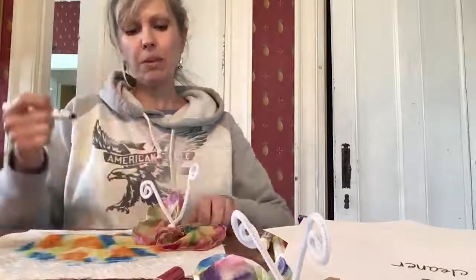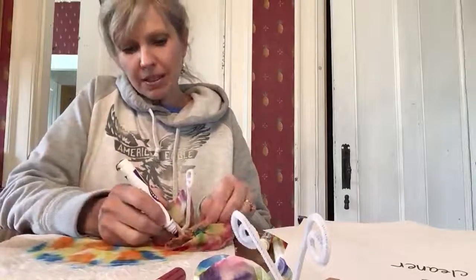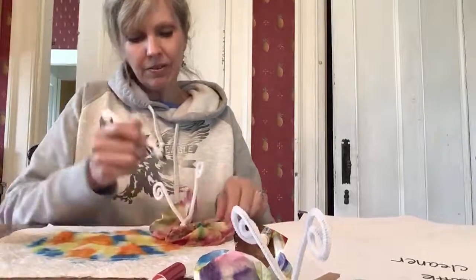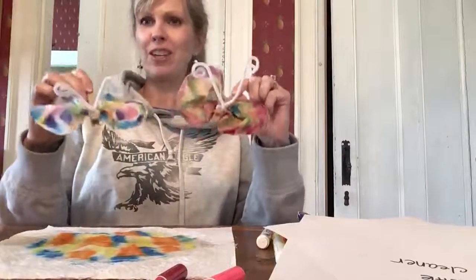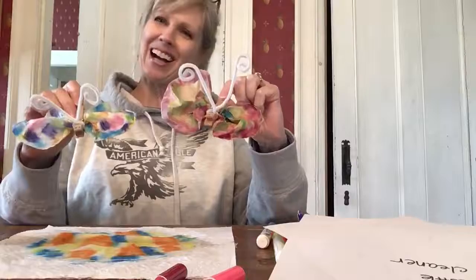Then I'm going to take a little Sharpie and give it some eyes. And there you go — there's your art in the afternoon! Two beautiful little butterflies to make your room a little happier. Bye!